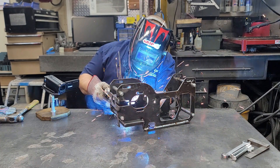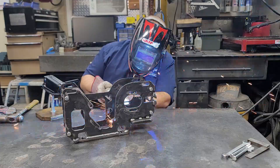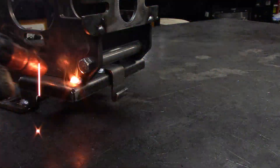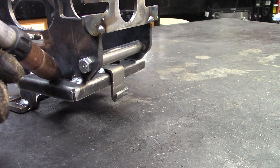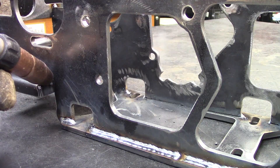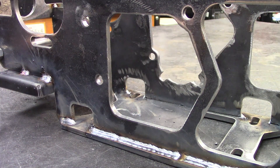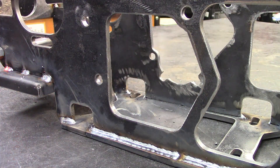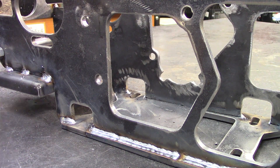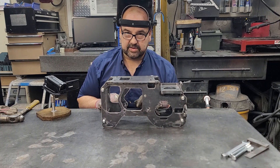We'll put about three little stitches on each side — one, two, three — just to hold everything in position. And there you have it, that is done! We're going to put some paint on this thing and then put the transmission in next, so stay tuned.